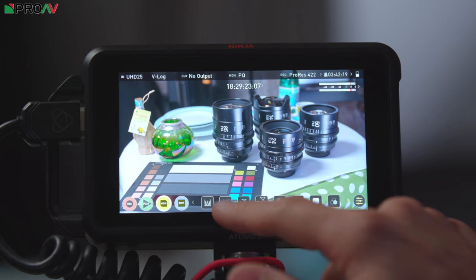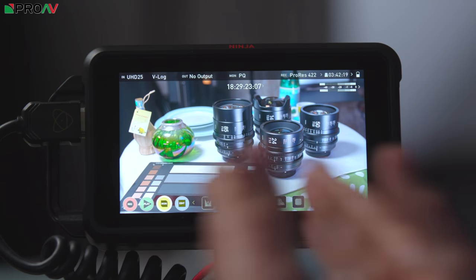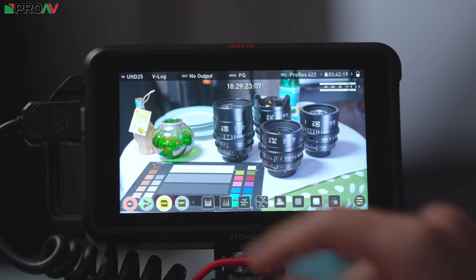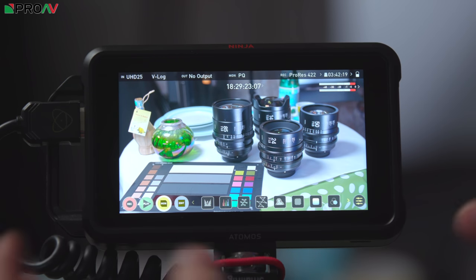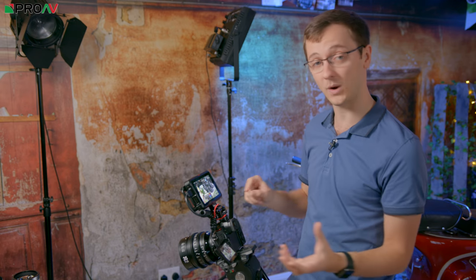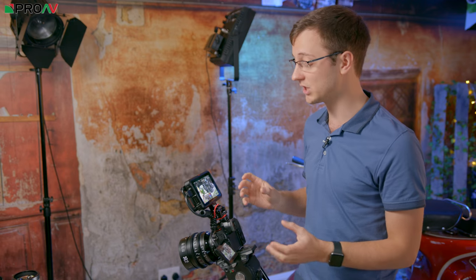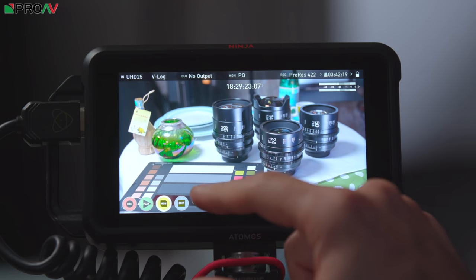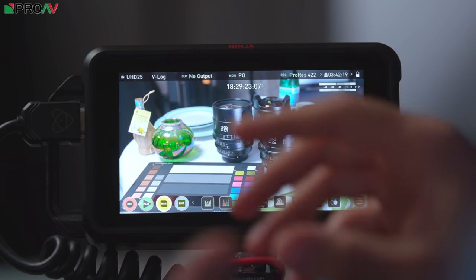When we hit monitor we're going to get a very quick and easy-to-access suite of tools. These are all one push to turn on and off. When you're actually using this as a monitor, this will probably be what you keep on if you want to quickly toggle things on and off. I'm probably going to use it in this mode most of the time, because I like to really quickly toggle on and off things like peaking, zebras, and waveform.